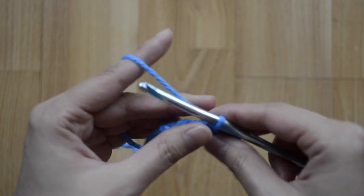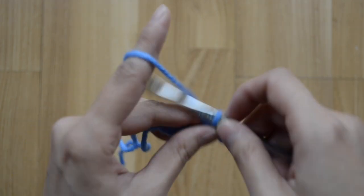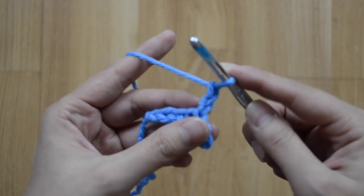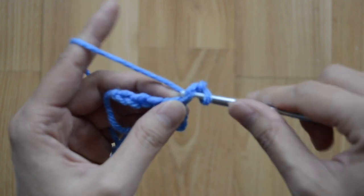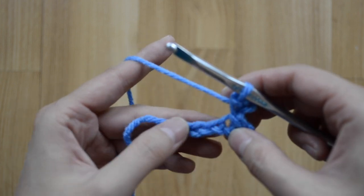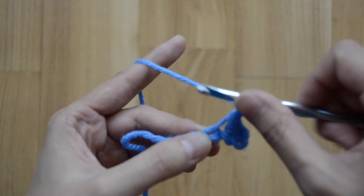Then we're going to do one slip stitch back. And now in the remaining three chains we're going to do slip stitch in each one.